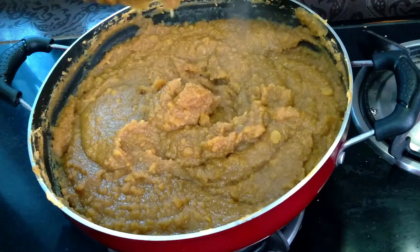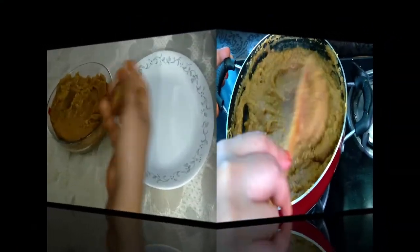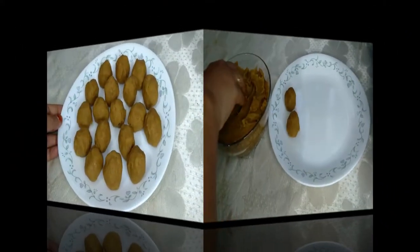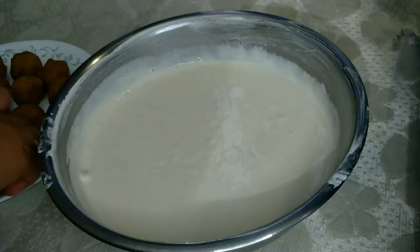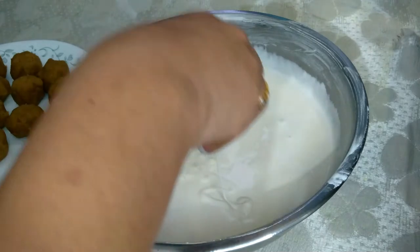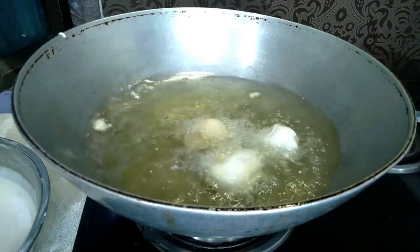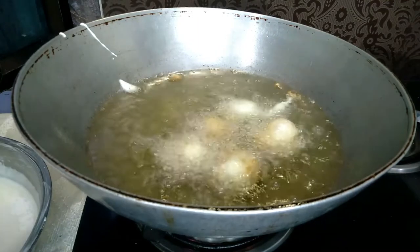If you need a bowl of water, you can add it for plating. This is the taste of the dish. Dip it in oil and let it fry. Use medium flame — not high flame, medium flame. Use the same oil professionals use; put some oil in.